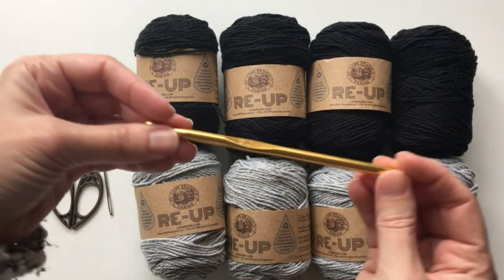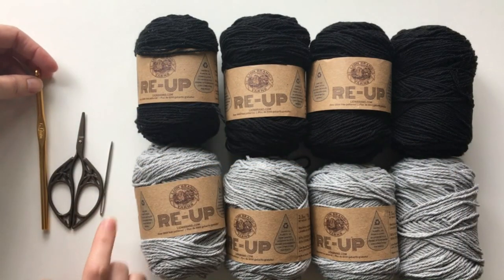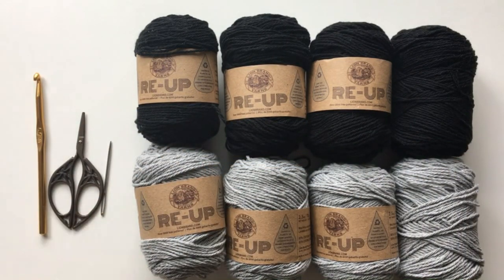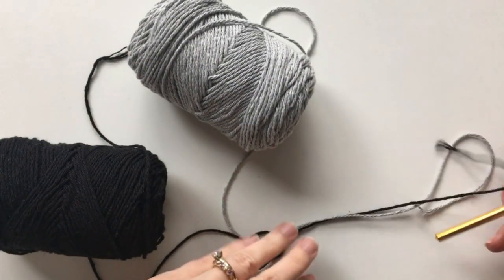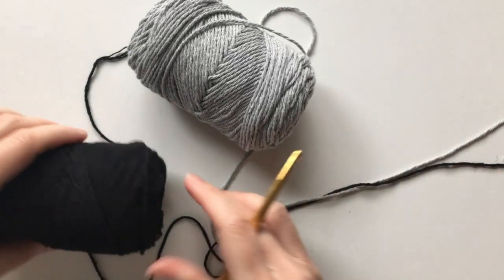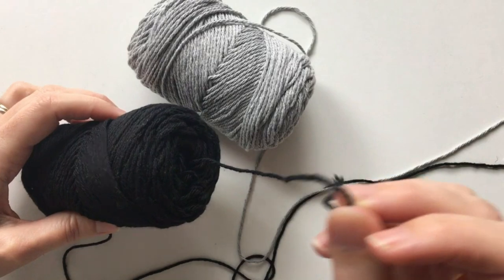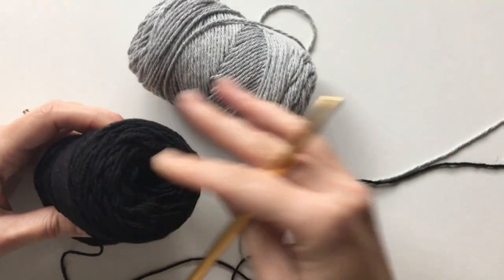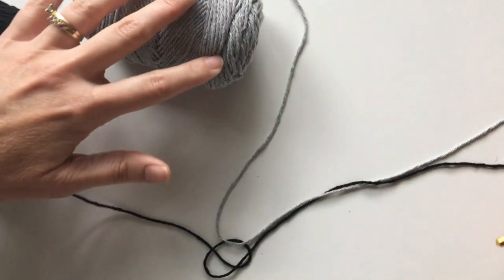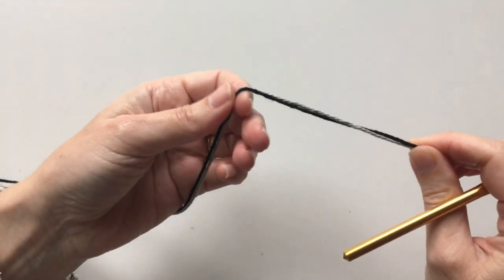You'll also need a 6.0 millimeter crochet hook, scissors, and a tapestry needle. For this project we're going to be holding the yarn double. One little tip: if the center pull comes out, just make sure you stick it back in so it doesn't get tangled with the rest of your yarn. We'll hold these together throughout the whole project and start with a slip knot.